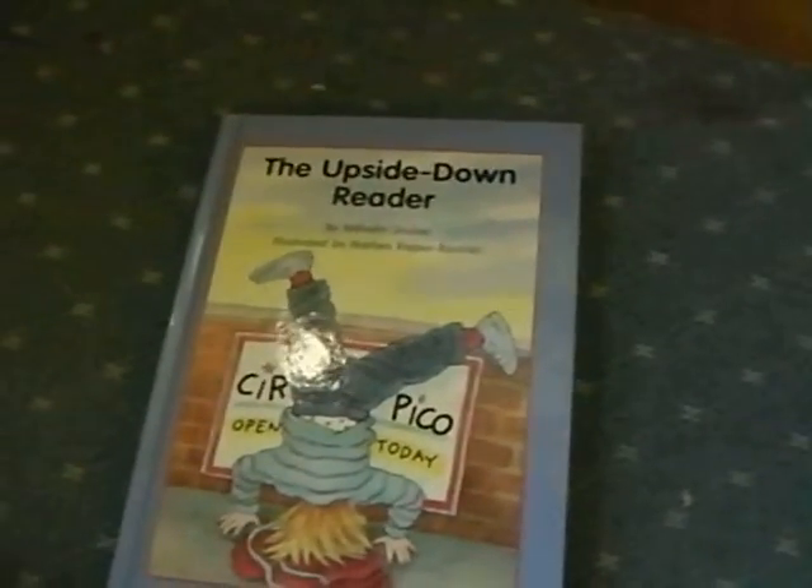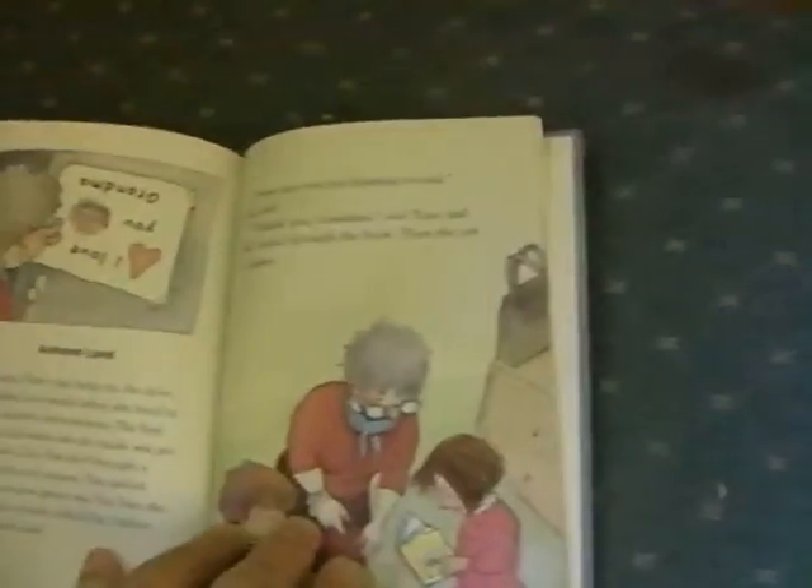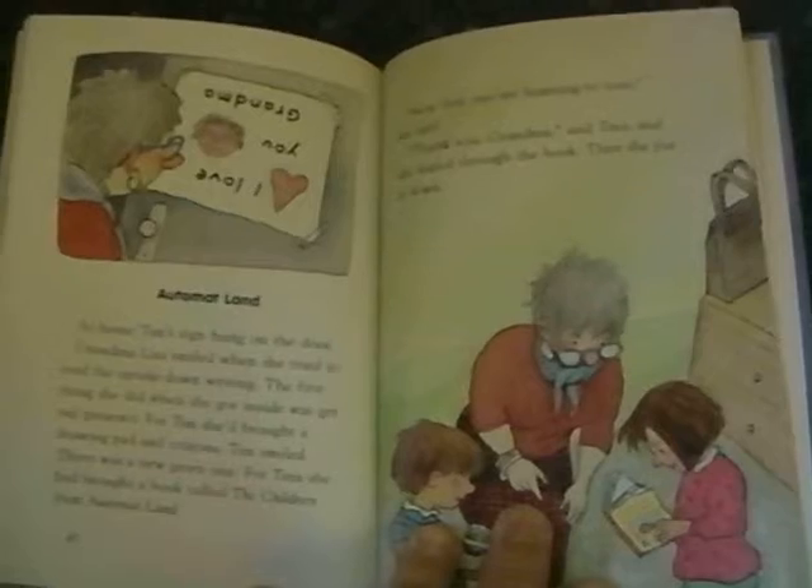The Upside-Down Reader by Wilhelm Gruber. Chapter 7: Automat Land.